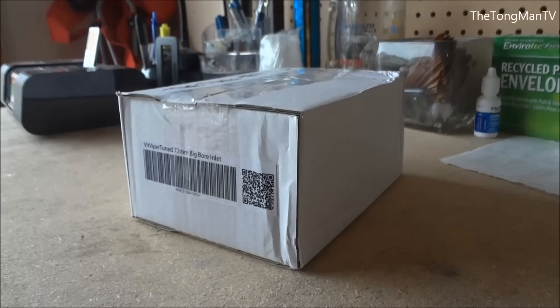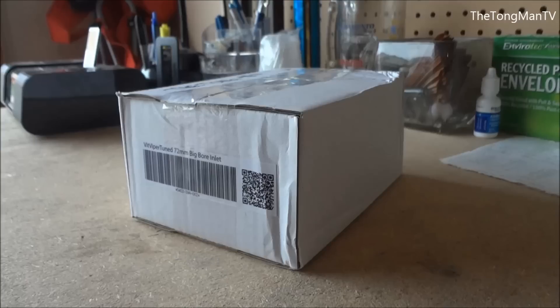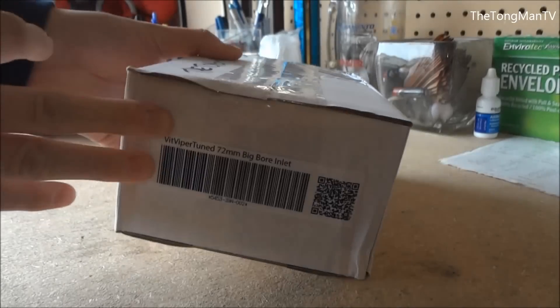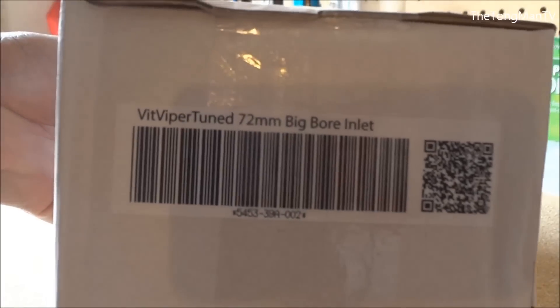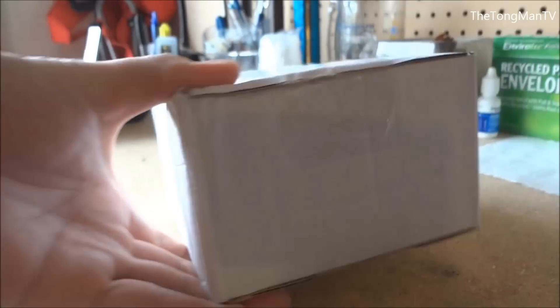Hey guys, this is the Tongman here, back with another video. This is the VitTuned Viper 72 millimeter big bore inlet for a CT supercharger. I'm going to go ahead and open it up. Here's the barcode — it's in a small box, nothing too fancy going on here.